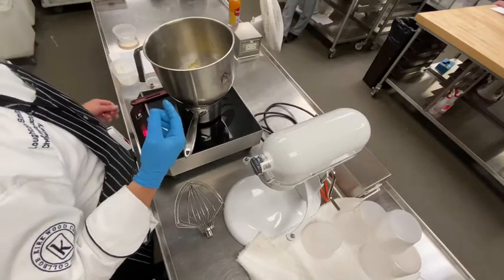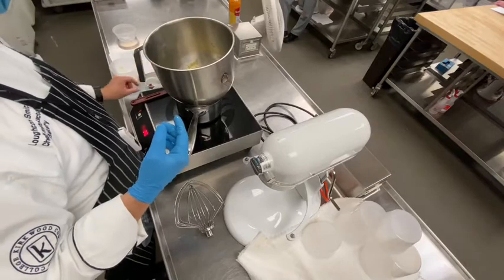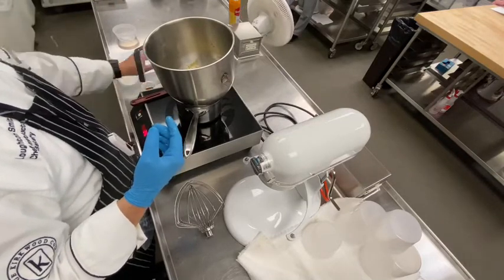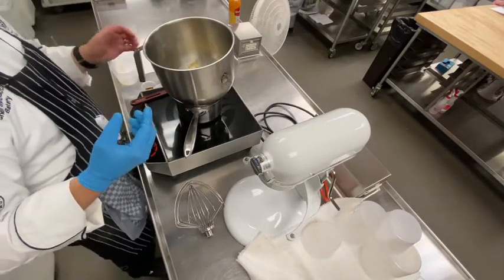Then we'll put it on the mixer and whip it until it's at full volume to get the maximum volume out of it. From there it's a very simple operation — all we do is fold in flour to stabilize everything, a little bit of vanilla, put it in a prepared cake pan, and bake it off. It's a very simple cake.